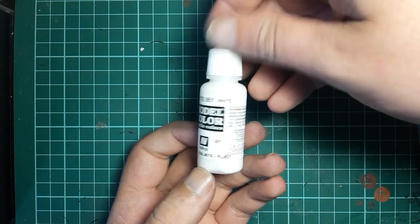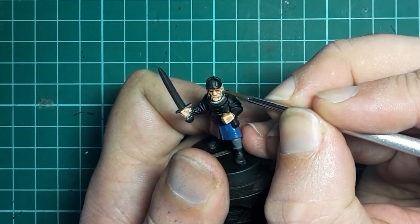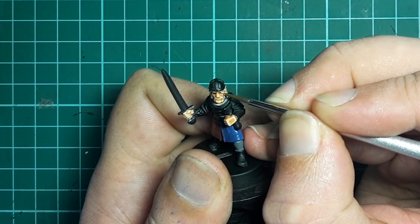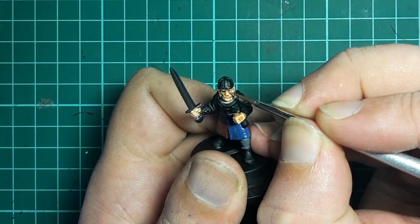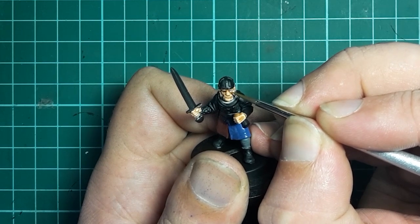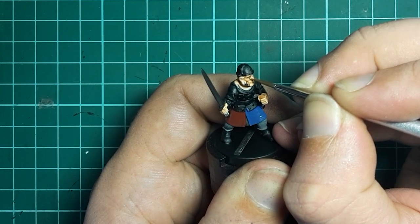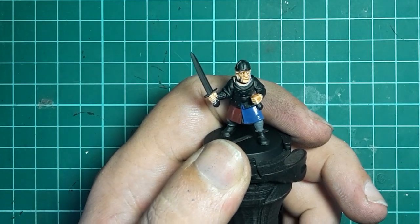Next up is the white, and we're going to dot in the whites of the eyes using small vertical motions of the brush. Take your time and don't forget to breathe. To me the eyes of a figure add a heck of a lot of life to it, and I think it's well worth putting the time in to practice doing your eyes.